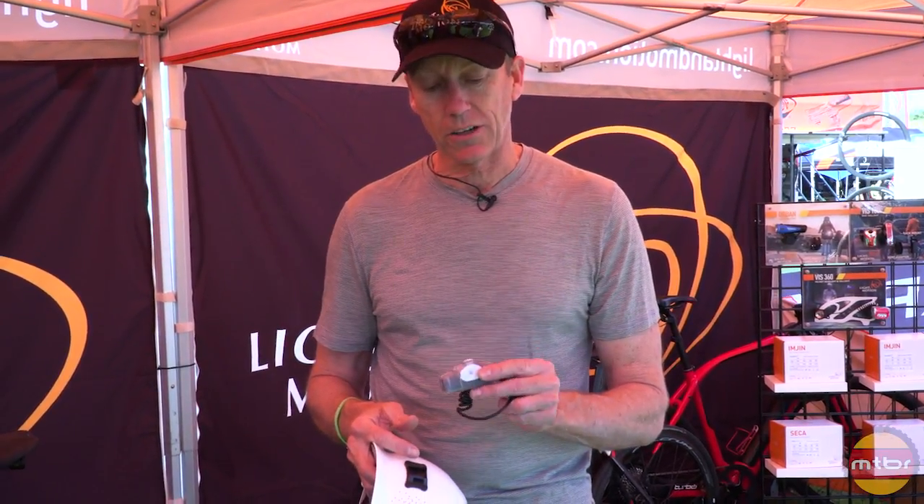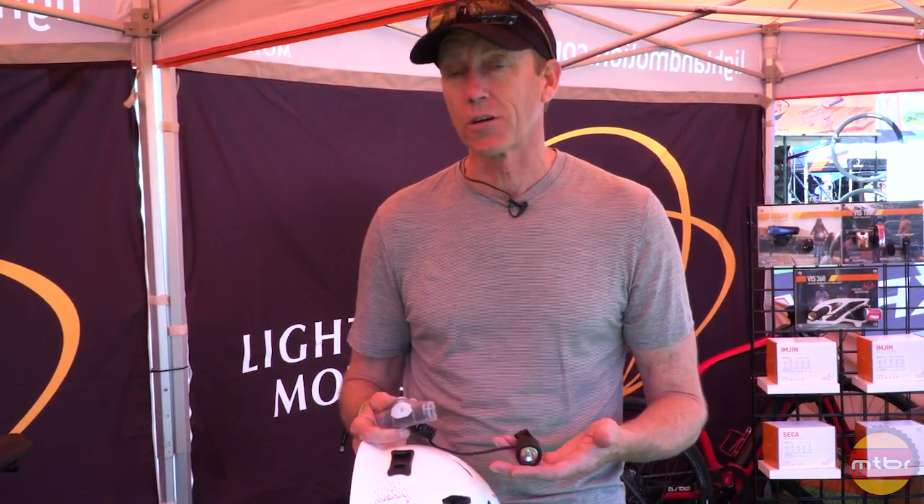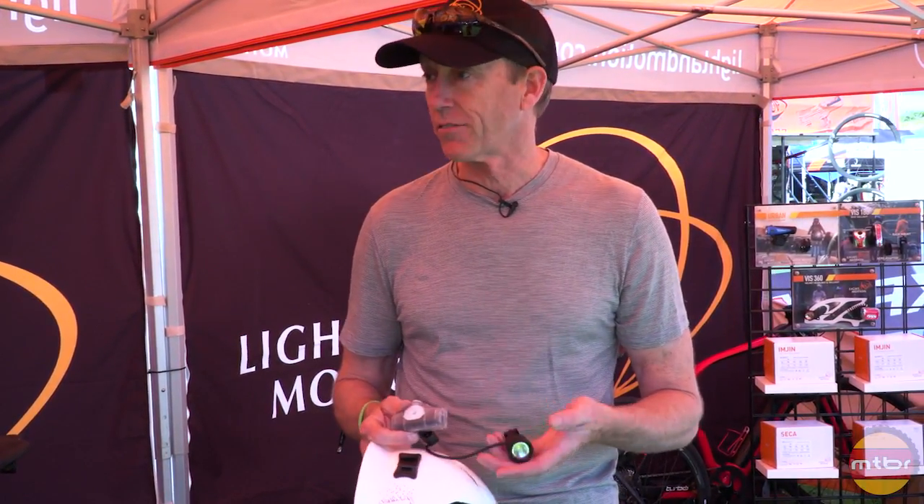And the tail light, you can actually remotely turn off if you don't want to run with the tail light. Say you want to use it for an afternoon trail ride — you can turn the tail light off and just run with the front light.